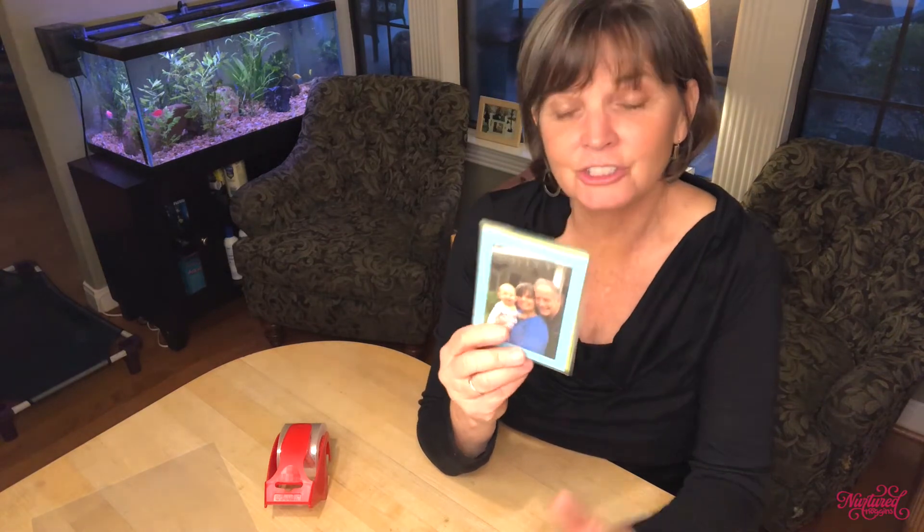The cool thing — especially right now when we're not traveling as frequently — is this would be a way for your children to get to know family members who live in other parts of the country or that you just don't see very often. You can make photograph books, look at them with your child, talk about the names of the people and who they are. That way, when your child does finally meet aunts and uncles or grandparents they haven't seen in a while, it'll be a little more familiar. It's a great way to stay connected while you're apart.